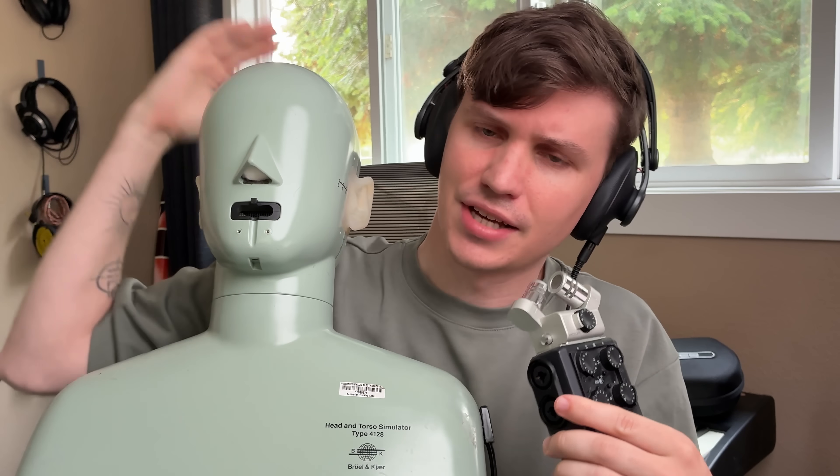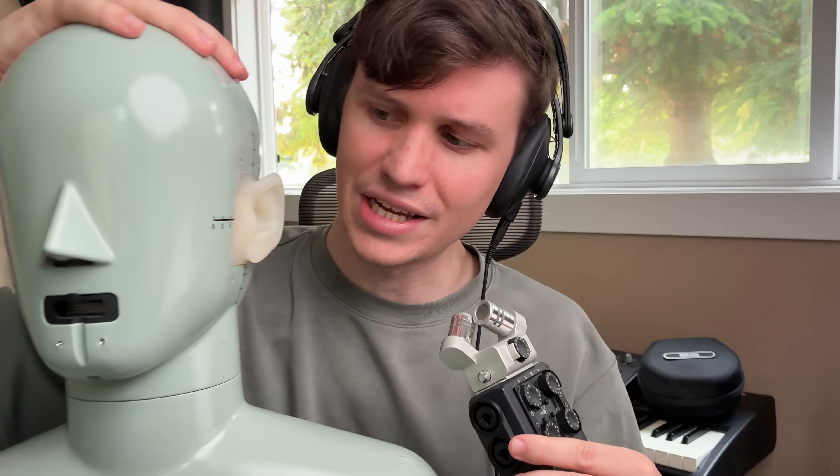The rig I used for all this development is the BrüelKjær 4128C head and torso simulator. The headphone is designed to be as close as possible to a 10 decibel downward slope from 20 hertz to 20 kilohertz for this rig's HRTF.